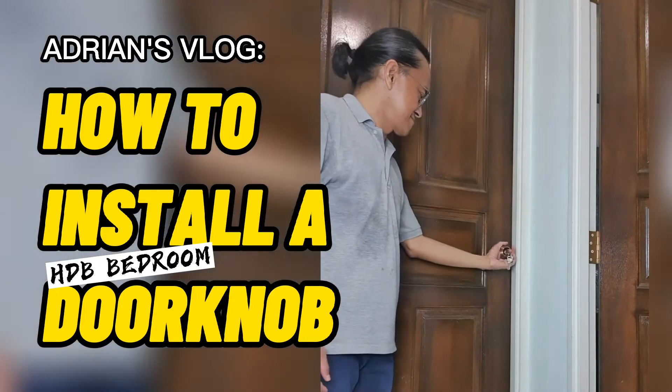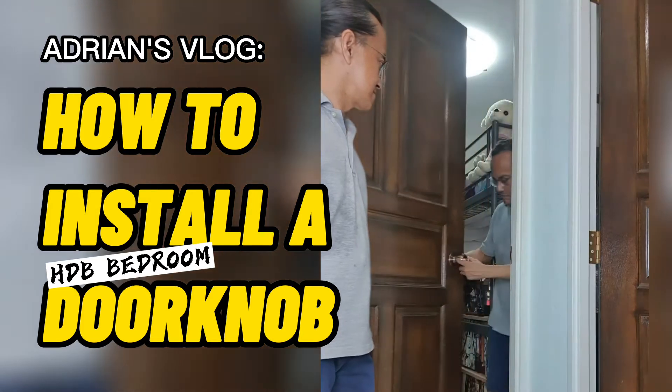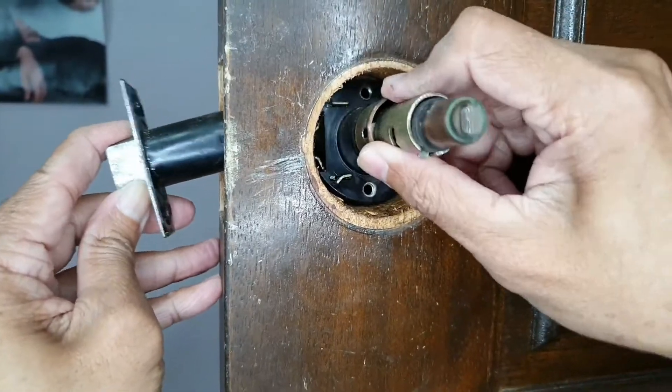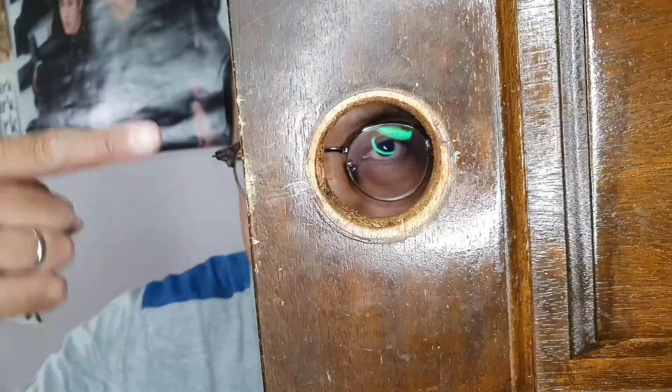In this video, I'm going to document how I installed a new doorknob. In part one, I documented how I removed an old doorknob. Take a look at that video in the link below.